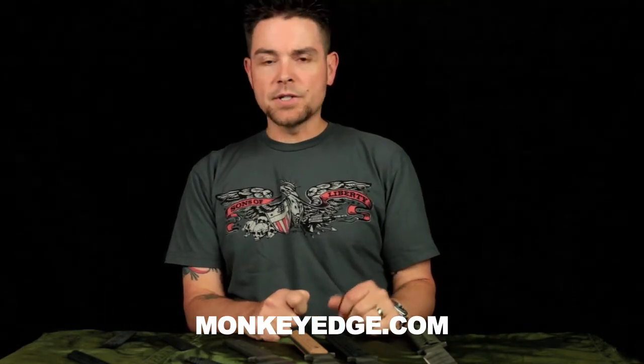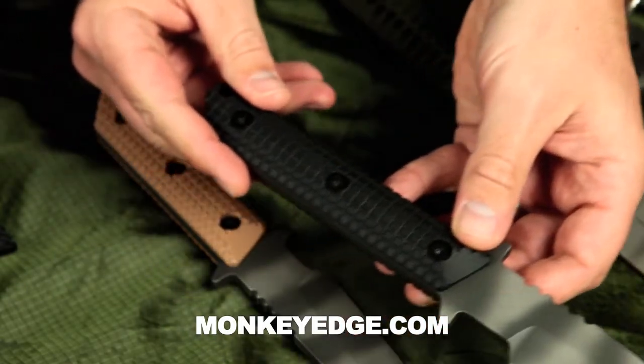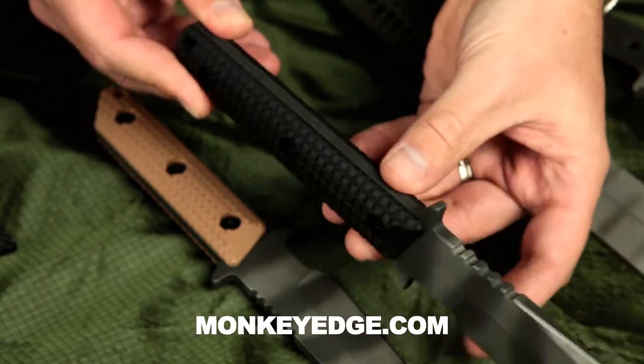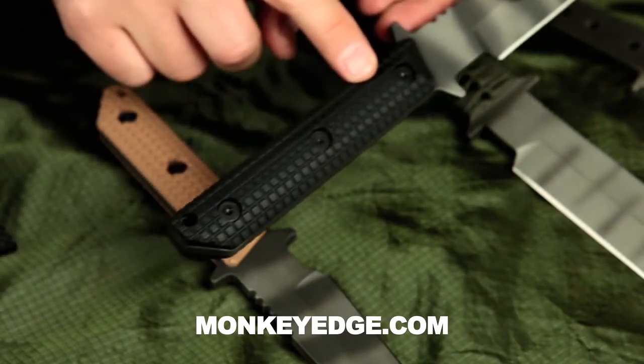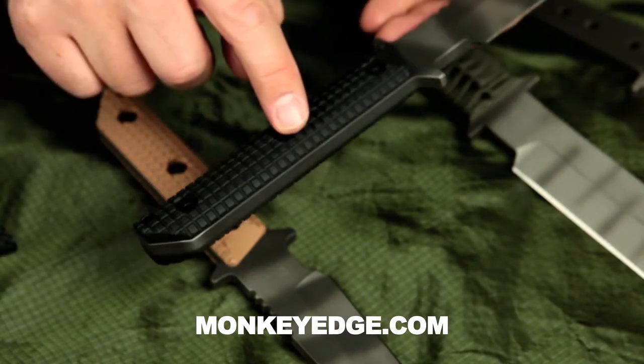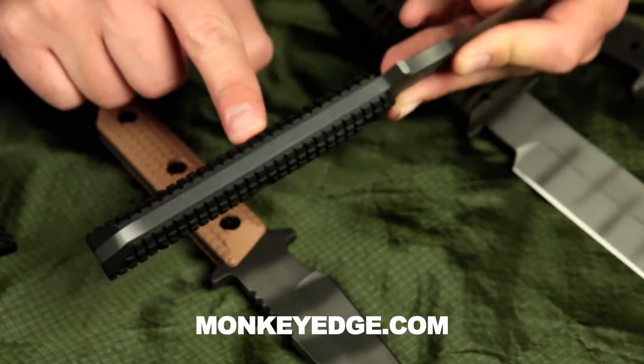First was the warranty. Everybody knows Strider's warranty is legendary — no matter what you do to destroy the knife they'll fix it, as long as you didn't try to improve it by grinding on it or doing anything goofy. We sat down with Josh, Dwayne, and Mick at Bladeshow this year and they're all super stoked on the project. They signed off on it and specifically said this does not void your Strider warranty if you're just changing the configuration of the grip. If you break out a Dremel or a file it's on you, but if you're just screwing the new grips on, you're good to go.